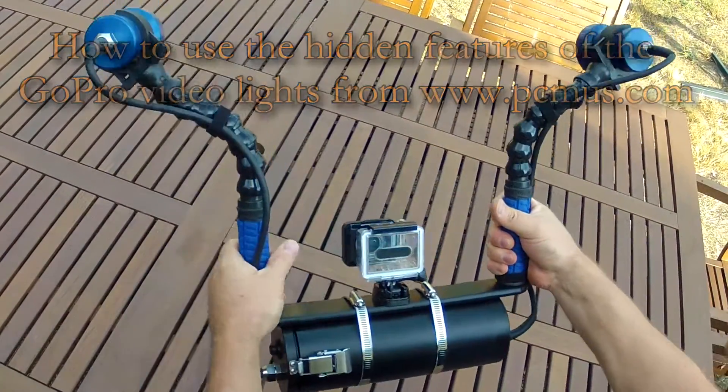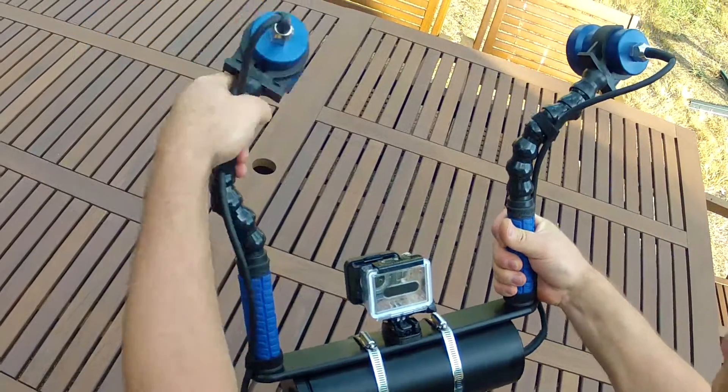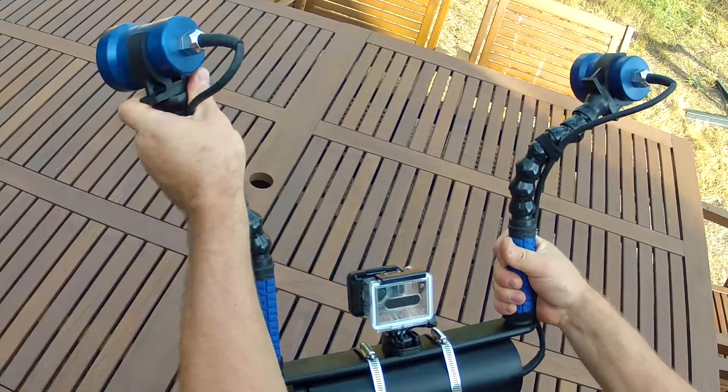In this video I'm going to show you these exciting new video lights. They feature three levels of light: high, medium and low.